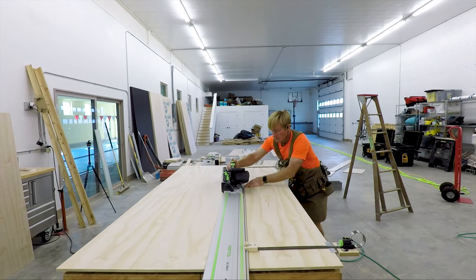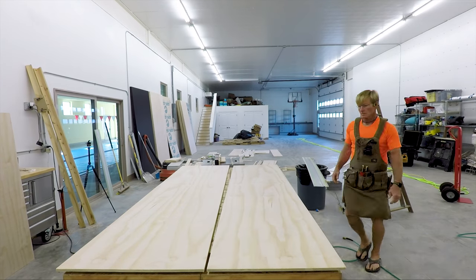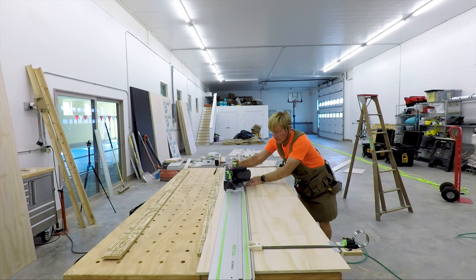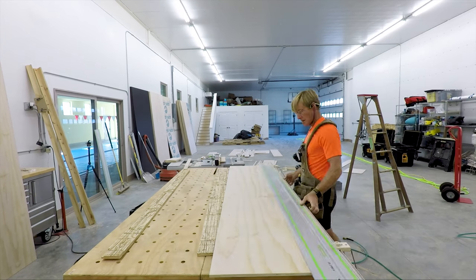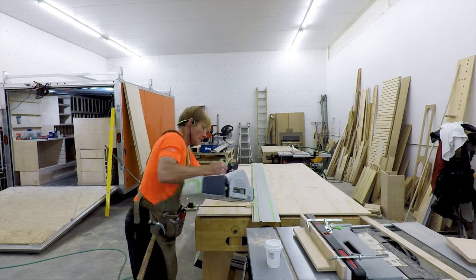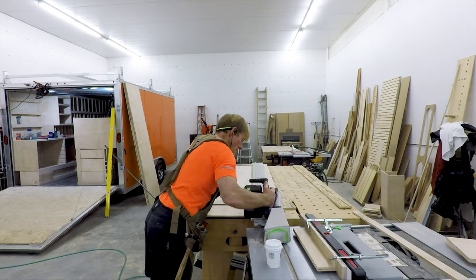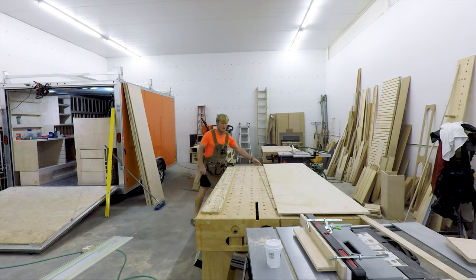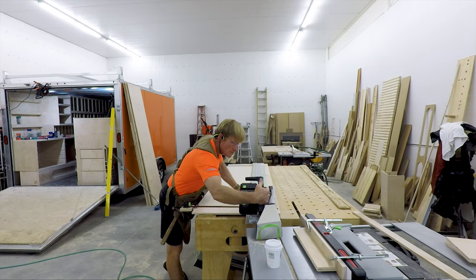So I get it set up right, double-check things using high-quality tools like the track saw from Festool — I can get the exact cut over and over again. I checked it once, knew it was right, and then I can just start cutting through this ultralight plywood from Moreland. Love that stuff. Love the weight, love working with it, love how easy it is to cut.